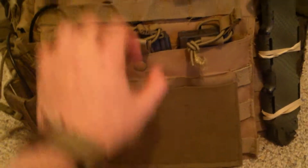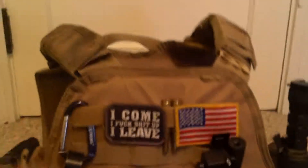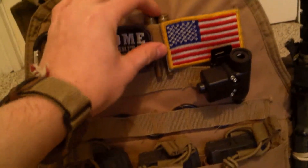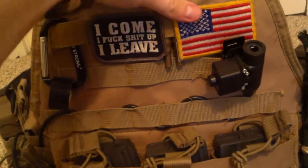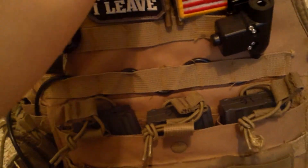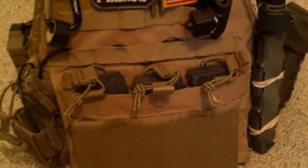Up here, just the last little thing — these are actually blank shells that were fired at my grandfather's wake. I basically just keep them there as luck, and because they mean a lot to me. So that's basically my whole kit review.